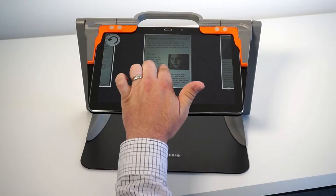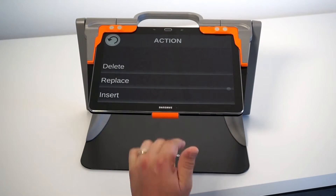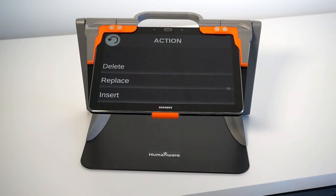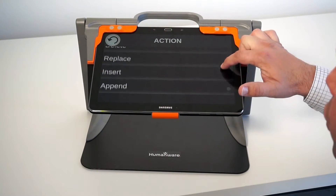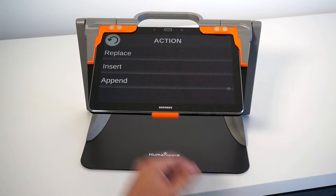If I tap and hold on one of the pages, an action menu will appear, allowing me to delete this single page, to replace it by capturing a new one, to insert a new page, or to append more pages in this particular document.